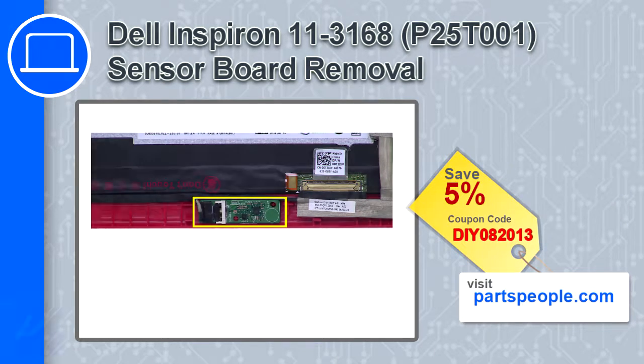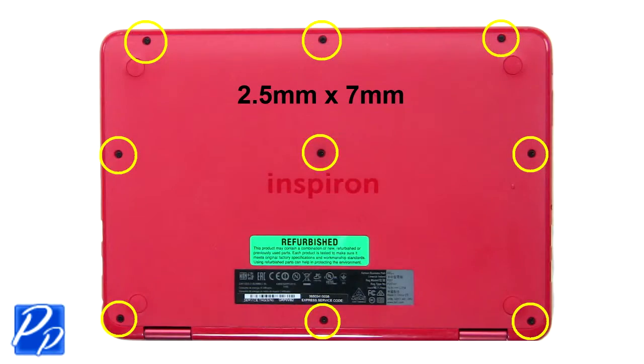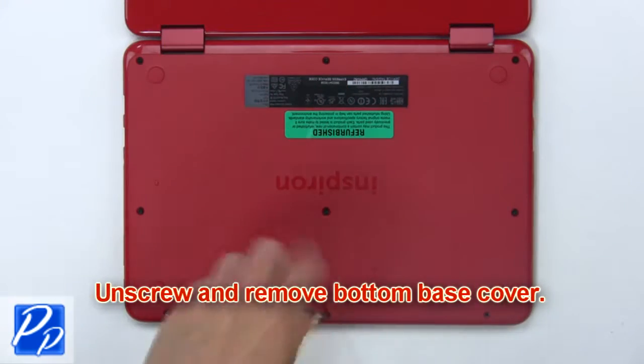Use a thin object to remove the center screw cover, then unscrew and remove the bottom base cover.